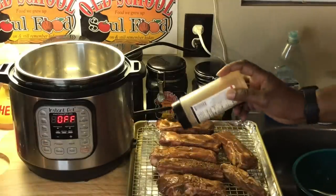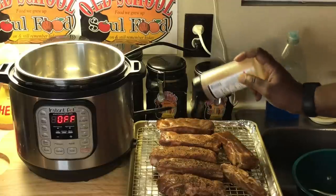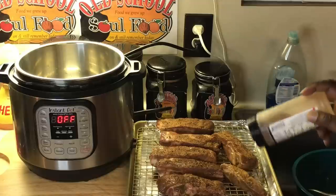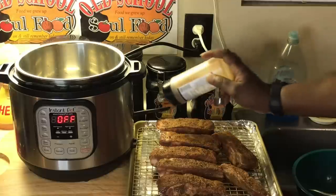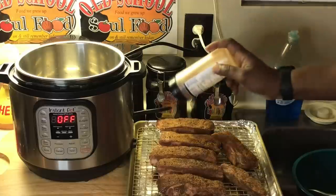Put a little seasoning on here — be very liberal with this. Make sure you have a lot of seasoning on this, right on the top. Make sure you get a lot of rub on here. Very important.